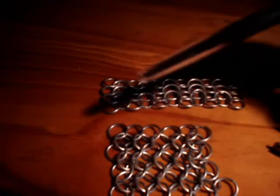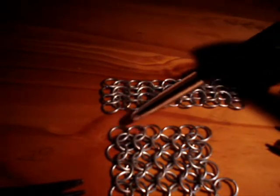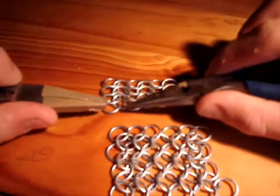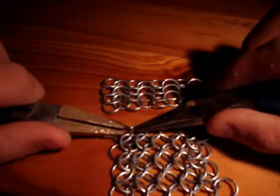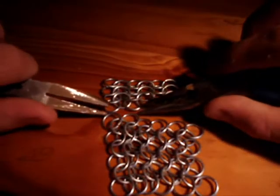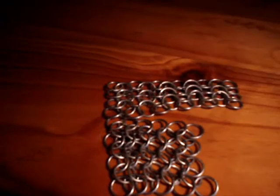So what you want to do is get the first and second rings of the opposite direction chain — this is hard to explain, but bear with me. If these up here are supposed to be on top of the ones below, then you get the first and second rings from this row and they go underneath the top. The first and third go on top of the first and second, basically.